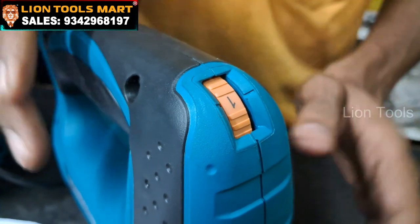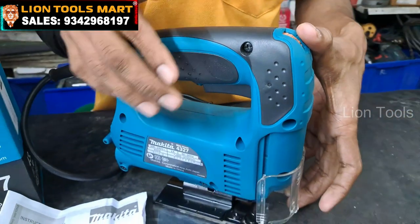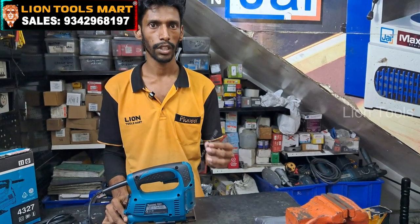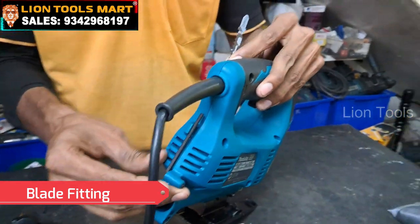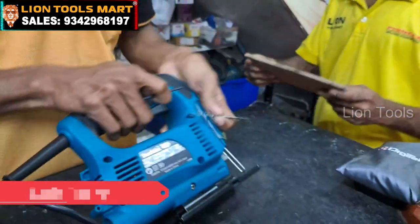We can use the machine to check it out. We can fit the wood cutting blade. If you look at the machine, the pin is LNK. Now we have to fix the Jigsaw blade.